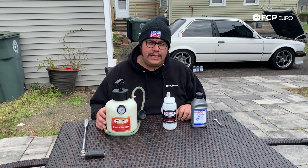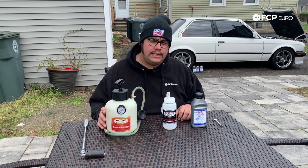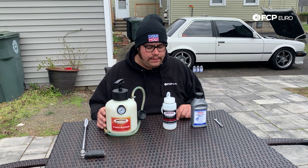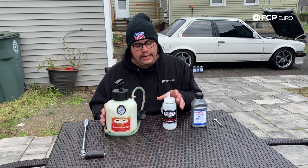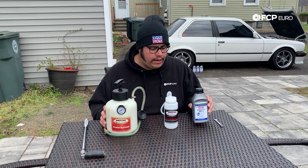We're going to be working on the 87 E30 in the background, and basically the steps are going to be the same on almost every vehicle. The location of things might change a little bit, the size of your brake bleeder valve might change a little bit, but other than that the idea is going to be the same. Today we're going to be working with a Motive bleeder and a catch can, as well as using our Liqui-Moly DOT 4 brake fluid.